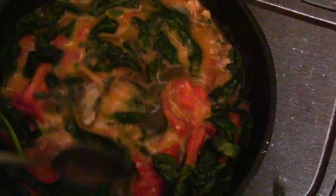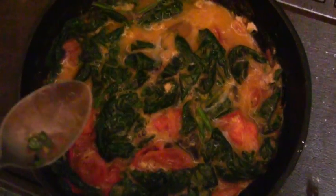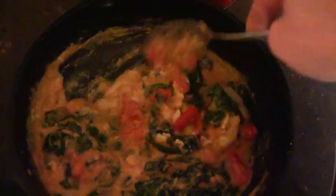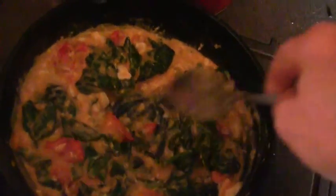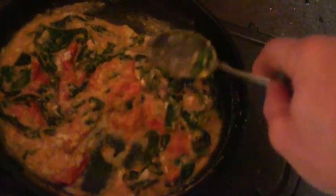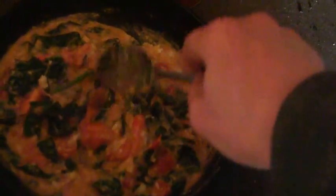You want to stir this around really well and keep stirring it to make a well-cooked combination before you add the Boursin cheese. You can hear the stove ticking, which is a sign that it's still quite hot — which is what we want. Keep stirring to make sure all the eggs cook really well, because you want the eggs fully cooked. It looks like a mess but it's very tasty.